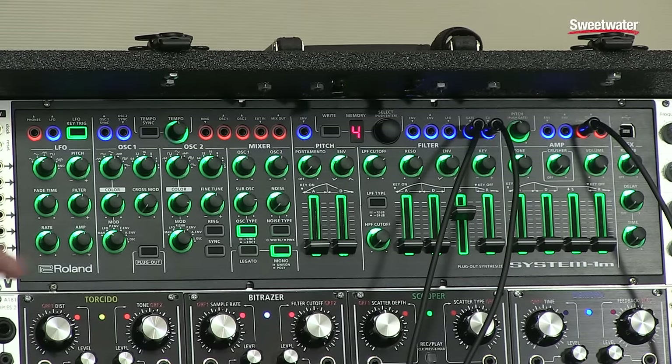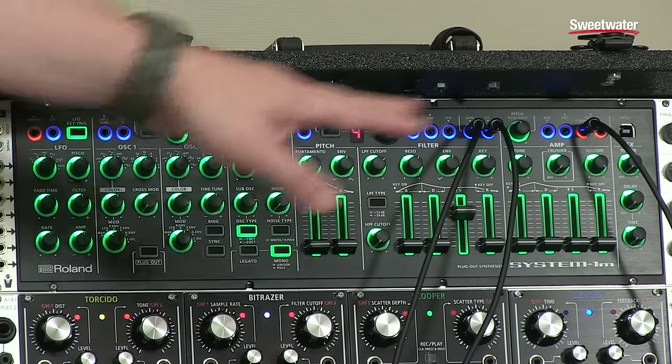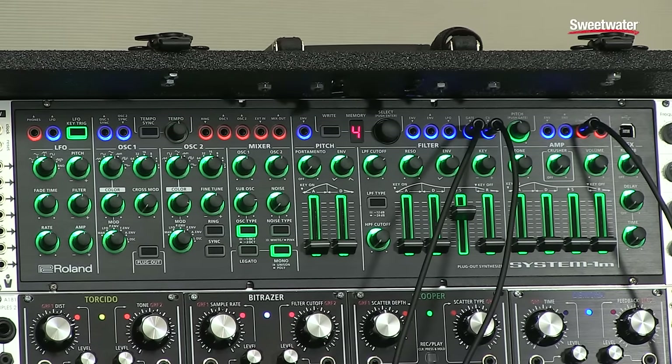So let's take a listen. I've got it here in a rack, I've got CV gate going to it, I've got a sequence coming from a TV3, and we'll just take a quick listen. Notice also that the controls as I manipulate them — it is one knob per function and they are higher than MIDI resolution, so really, really smooth.